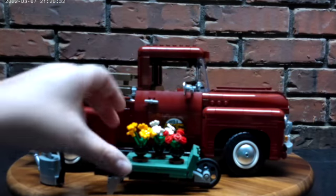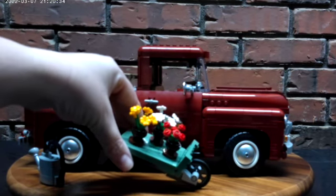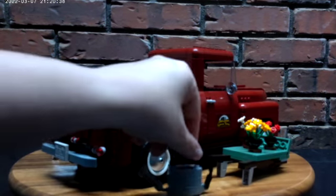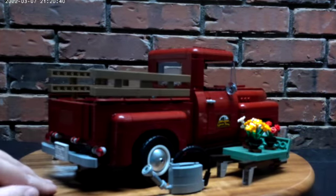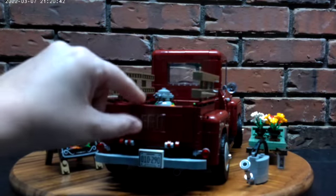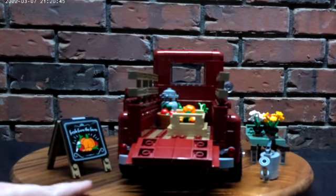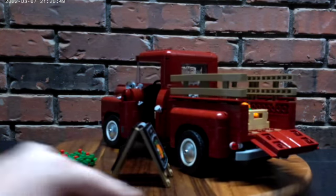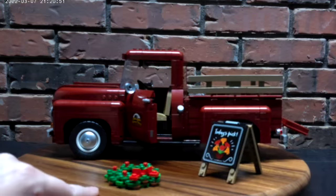I put together several mini builds which were fun. We have a wheelbarrow of flowers, a watering can, and if we open up the back tailgate you can see all the fruit and vegetables. We also have a display stand.